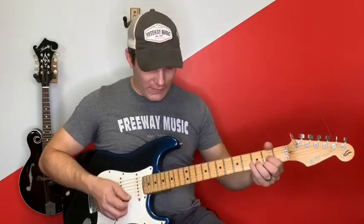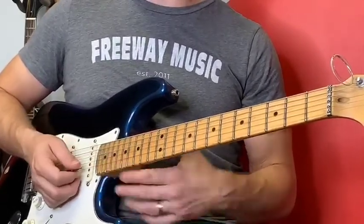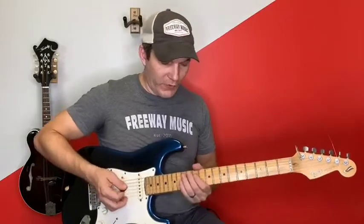Slash always does a good job of landing on a note that's in the chord. Then going to a D chord — on the 17th fret of the B string he bends to the third, going from E to F sharp, bending to the third of the chord. The best note you can land on for a chord is the third — it's the sweetest sound to your ear, the easiest tone to identify, and the audience loves it when you hit a third. Then he adds the fifth of D, which is A, so you get that nice chordal sound.